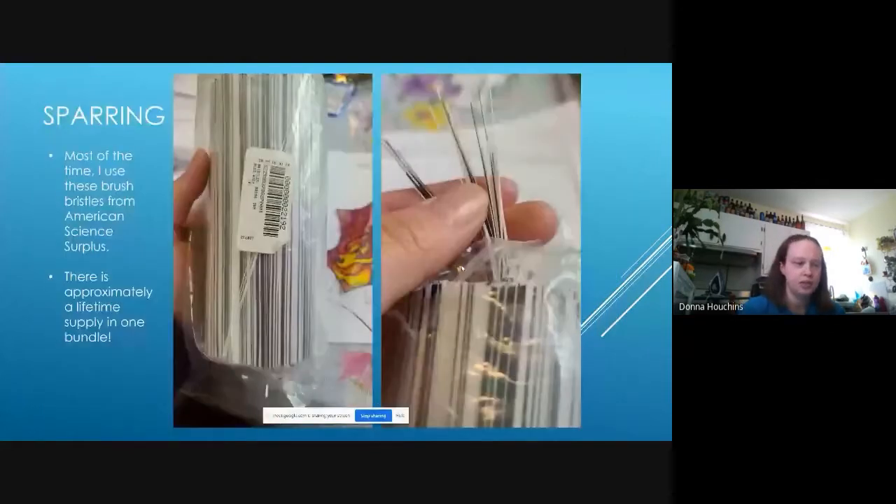Once you've gotten to that point, you're ready to spar it. Most of the time I use brush bristles from American Science Surplus — it's pretty much a lifetime supply in one bundle, about a bazillion of them for a couple of dollars. The key is you don't know exactly which ones you're getting when you order — they have three or four different styles. I typically order several bundles hoping to get the black and white ones, which are my favorite. Some are super fine yellow ones I've used on occasion; there are also crimped wrinkly ones I absolutely hate. Most people buying these are using them for taxidermy, simulating whiskers in animals.